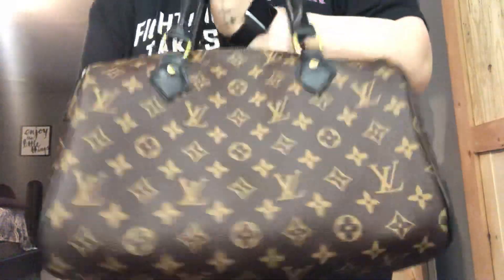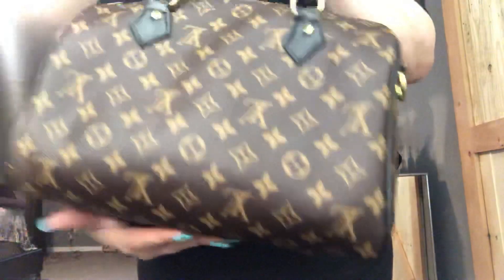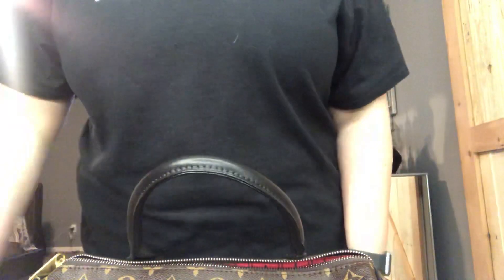If you have any questions, comment down below and I will get back to you guys. But seriously, it's a simple fix for a replica Louis Vuitton bag. I'll see you guys next time.